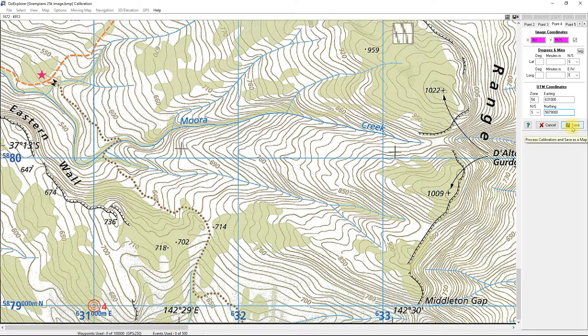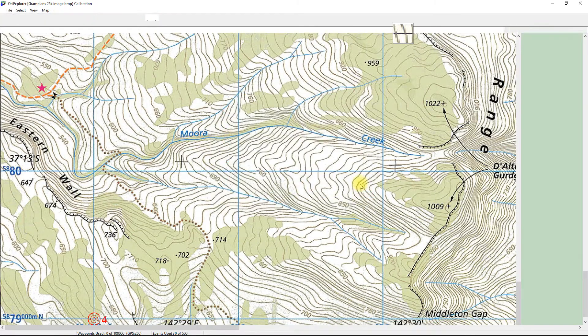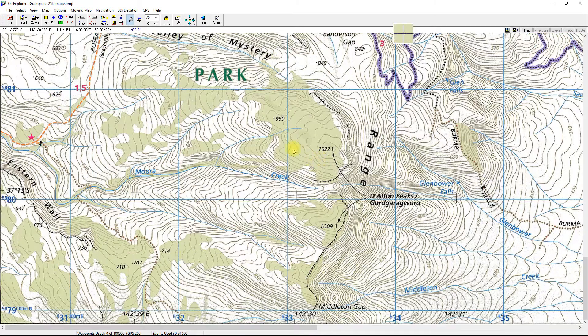That's all we need to do. The next step is to hit Save. It brings up a save dialog — I'll call it 'Grampians 25k image map'. Hit Save, and it immediately takes you back to the map.